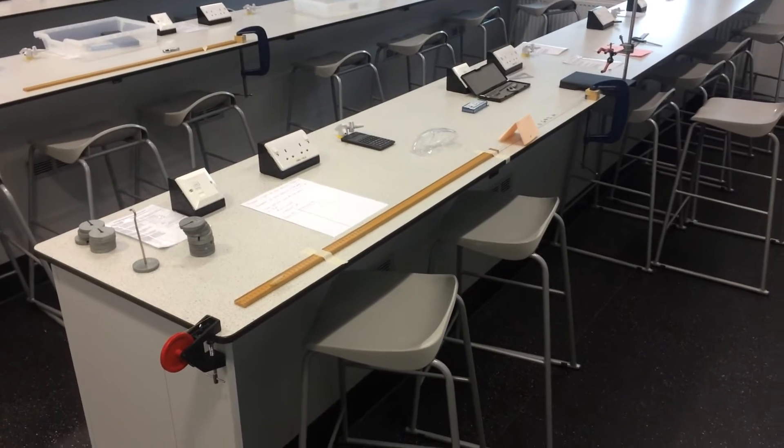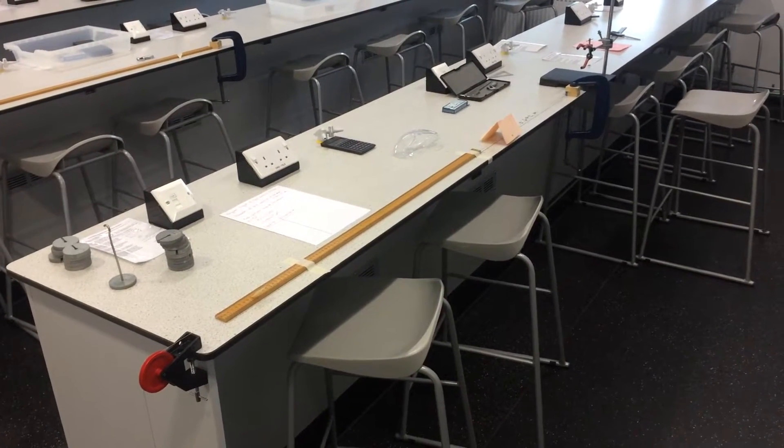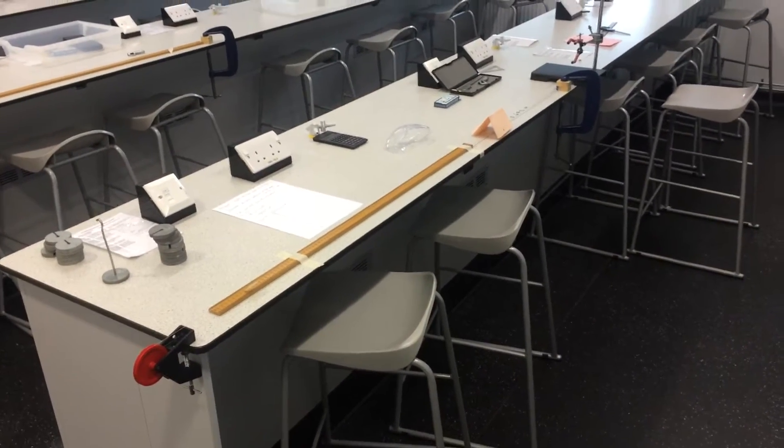Hi there. In this video we're going to compare two different experimental setups for measuring the Young's modulus of a material.